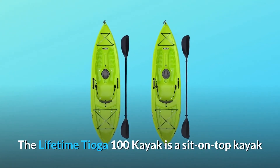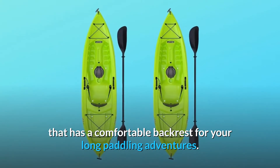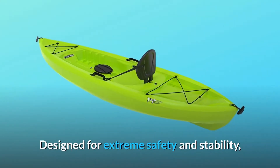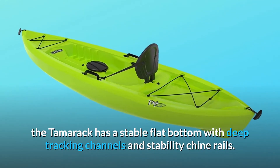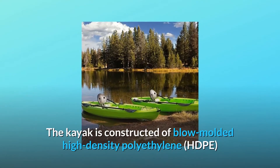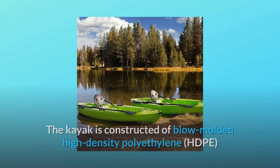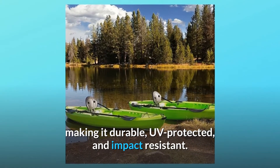The Lifetime Tioga 100 Kayak is a sit-on-top kayak that has a comfortable backrest for your long paddling adventures. Designed for extreme safety and stability, the Tioga has a stable flat bottom with deep tracking channels and stability chine rails. The kayak is constructed of blow-molded high-density polyethylene (HDPE), making it durable, UV-protected, and impact resistant.